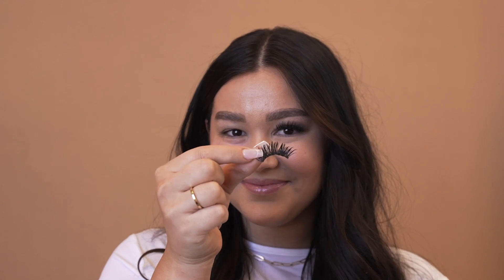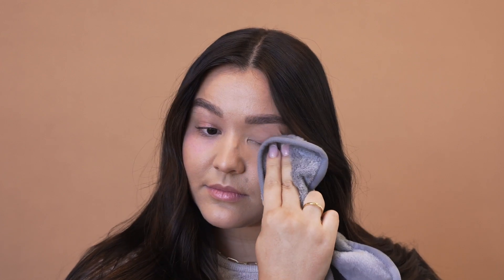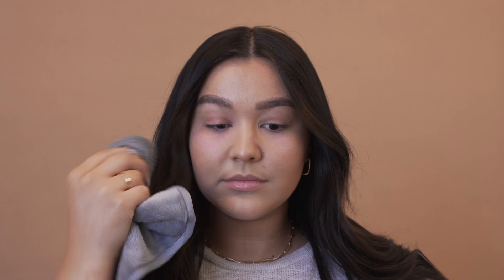If you notice that your lashes are not releasing easily, repeat these steps. After you have successfully removed all of your segments, we suggest cleaning your lashes with our cleanser to remove excess oil and prep for a new set. You can refer to our step-by-step video on how to prep your eyes for lashes to see how this is done.